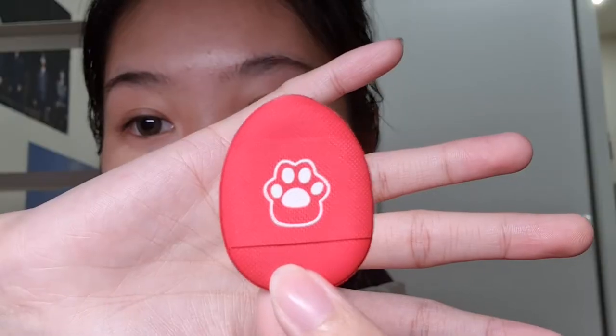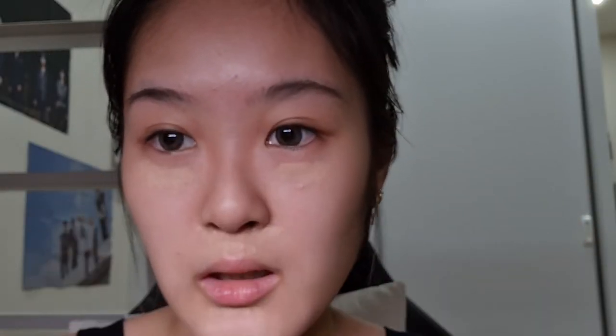I have this tiny concealer puff that helps me blend my concealer — it's very cute and easy to wash. I'm gonna blend out my concealer now. I use this small puff because the finish it gives is more natural compared to using my fingers. I'm going to put two rounds because my dark circles are not forgiving at all.